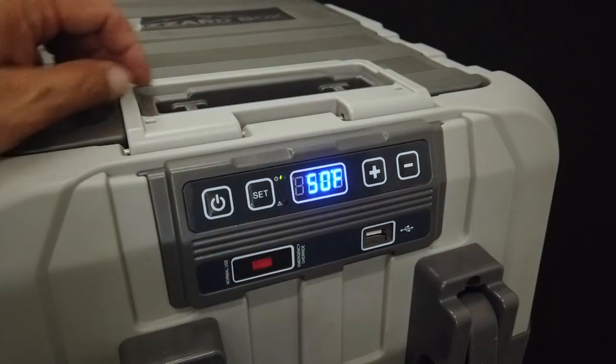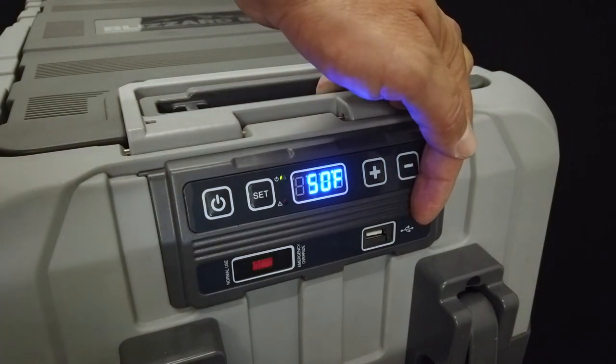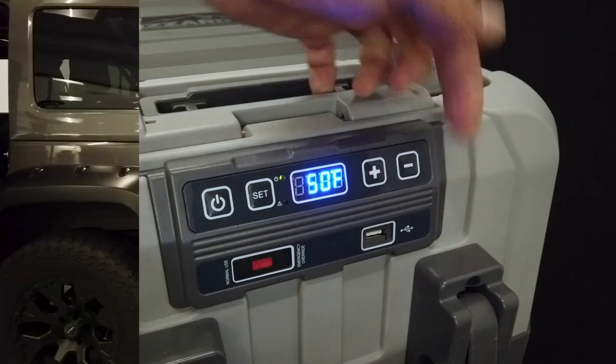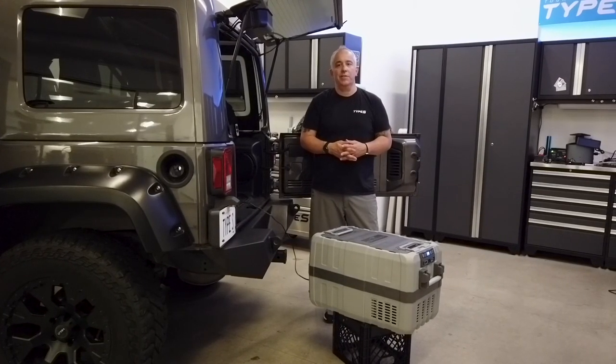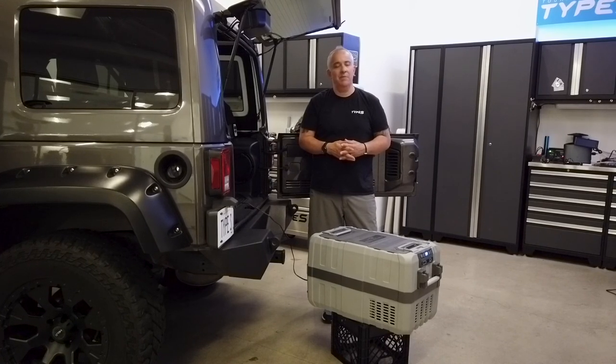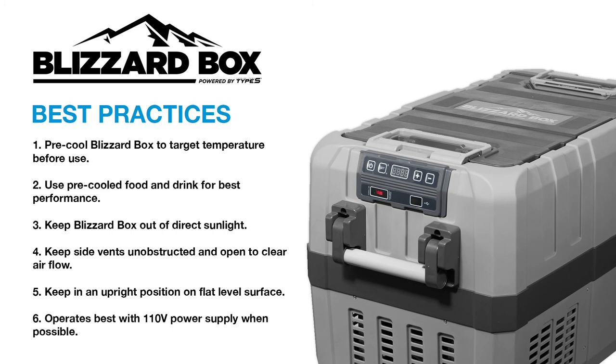Our fridge also comes with a 1.5 amp USB power port for charging up your phone, tablets, speakers, or whatever you might need while you're out there camping. Thanks for checking out our video on the Blizzard Box. If you have any questions or concerns, reach out to our customer service team — we'd be more than happy to help. Take it easy.